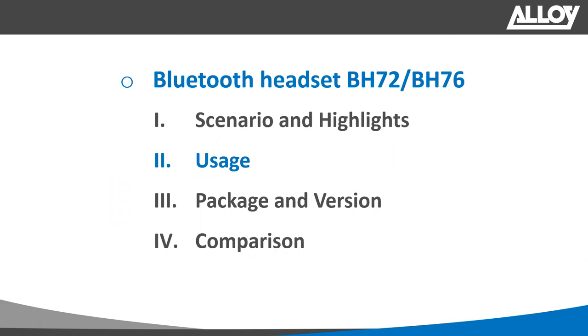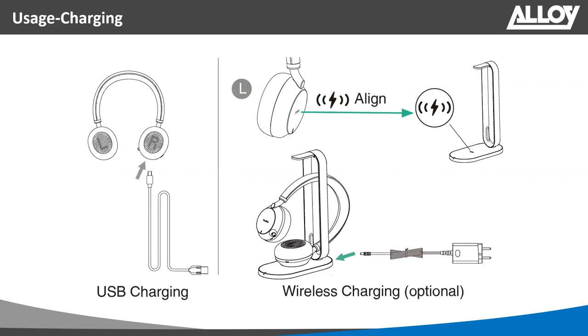Let's look at the physical headset controls and functionality. For the BH72 Lite, USB charging via cable is the only charging method. For the standard BH72 and the version with the wireless charging stand, the headset lies flat on the charging base and wirelessly charges. If needed, the standard BH72 can also be charged via USB. It's available in a few different purchasable options.